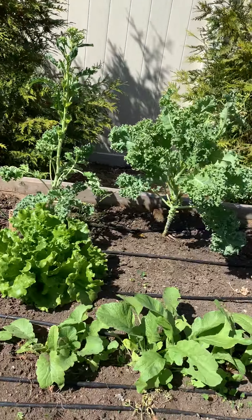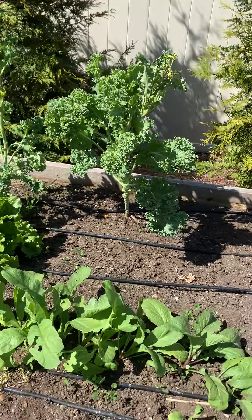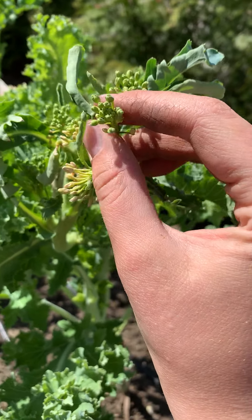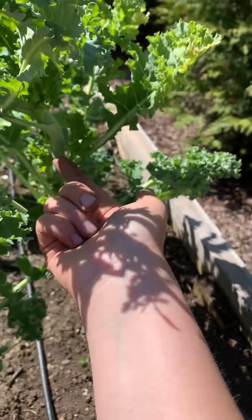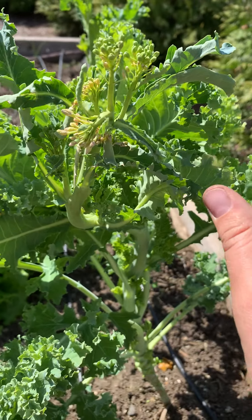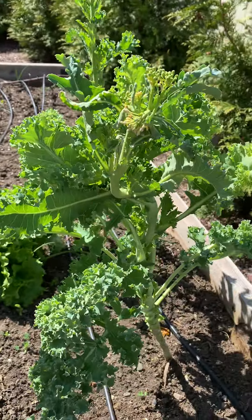We're well into April, it's springtime, we're getting a nice heat kick and something I'm noticing is a lot of the plants that were under the cold frames are now going to flower, which is called bolting. Essentially they bolt their stem — they shoot their stem upwards because they're like, okay, time to produce flowers and seeds, and it's less time now to produce the greens, which is what we eat from our leafy greens.